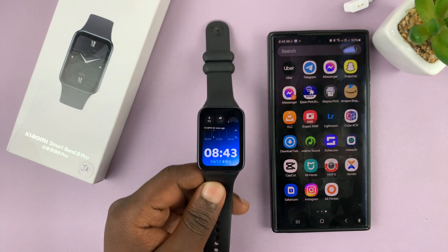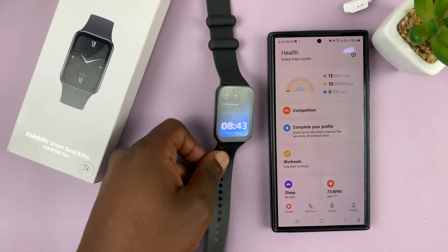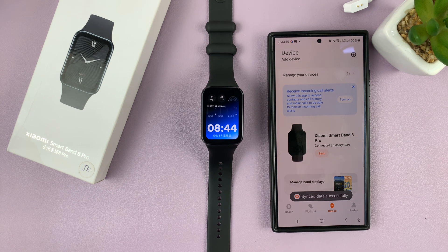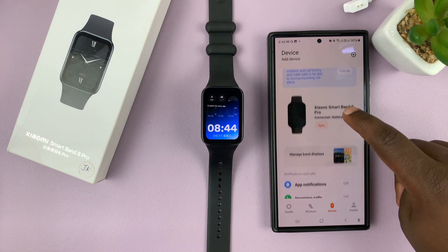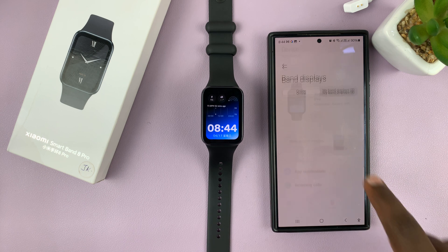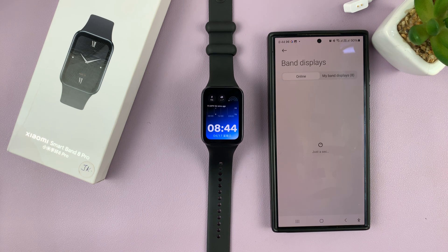What you need to do is go to the Mi Fitness app on your phone. On this app, go to Device and then go to your Xiaomi Smartband 8 Pro in case you have more than one device. Then tap on Manage Band Displays and make sure the Online tab is selected.